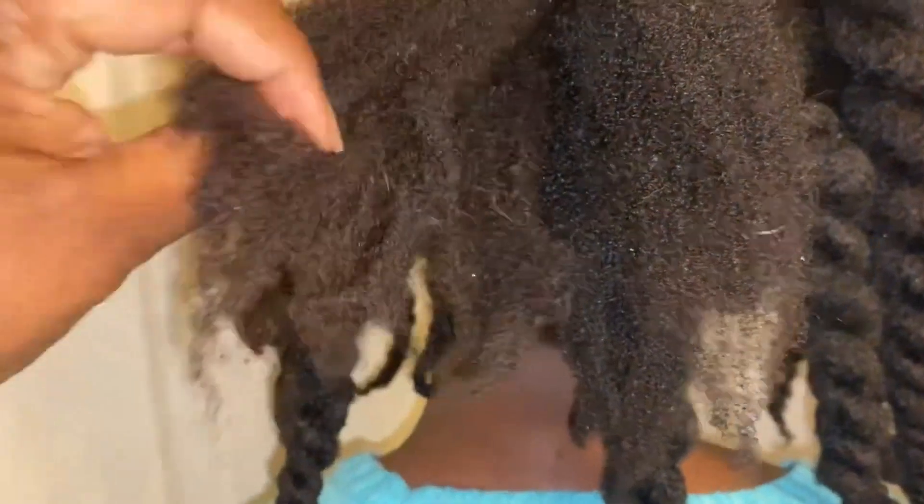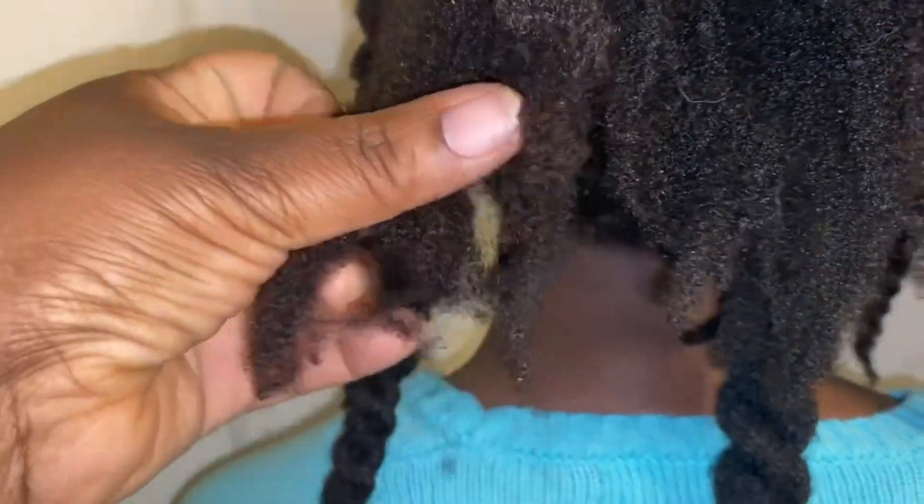And if you wanted to know, this is how the ends of Haley's hair shrink up — cords up really, really tight. See that.